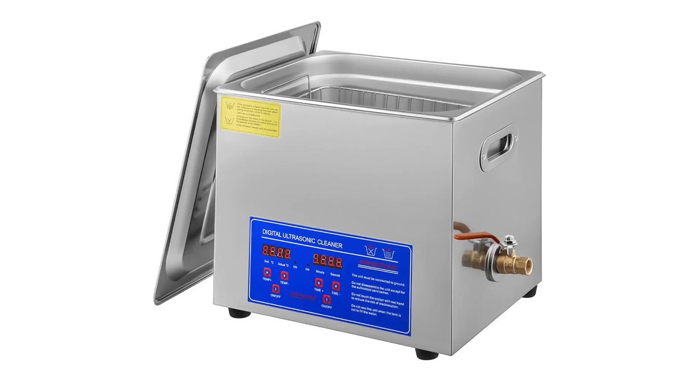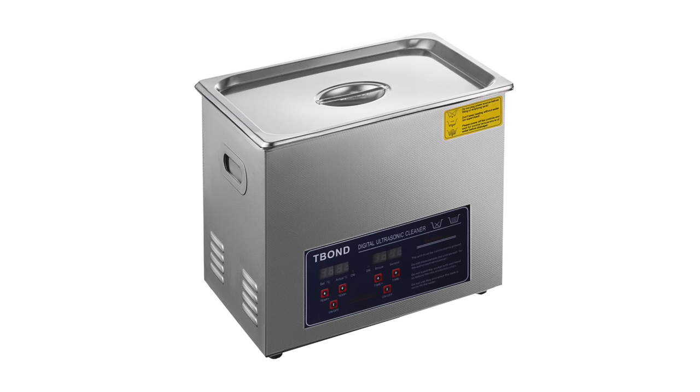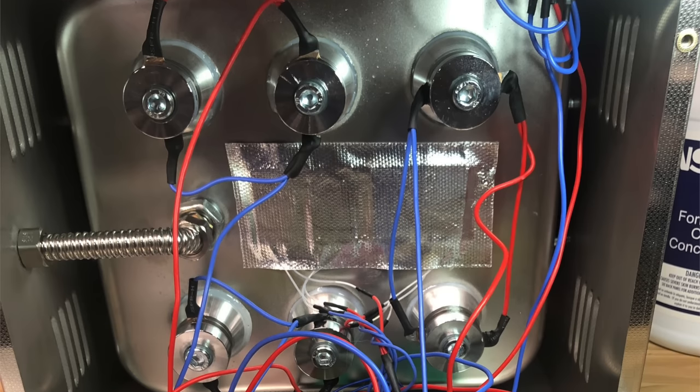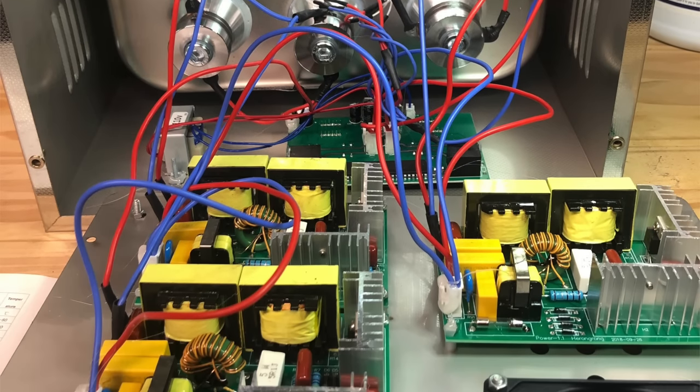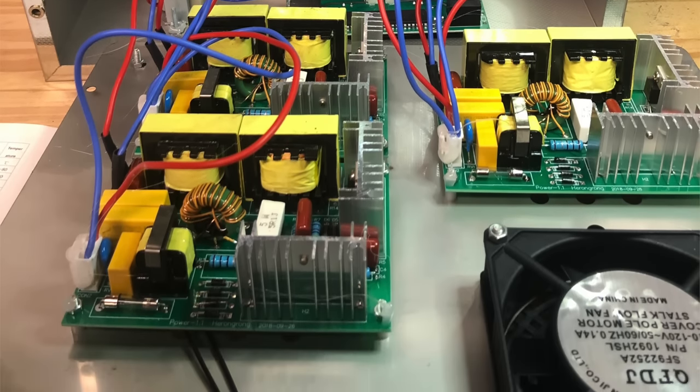There are others that look exactly like it, but I couldn't tell you if they're built well. My friend Steve from the Mac84 YouTube channel purchased a 15-litre T-Bond ultrasonic cleaner, which didn't work when it arrived. He was instructed by the seller to make some modifications that eventually got it working — certainly not a good recommendation for their quality control practices.